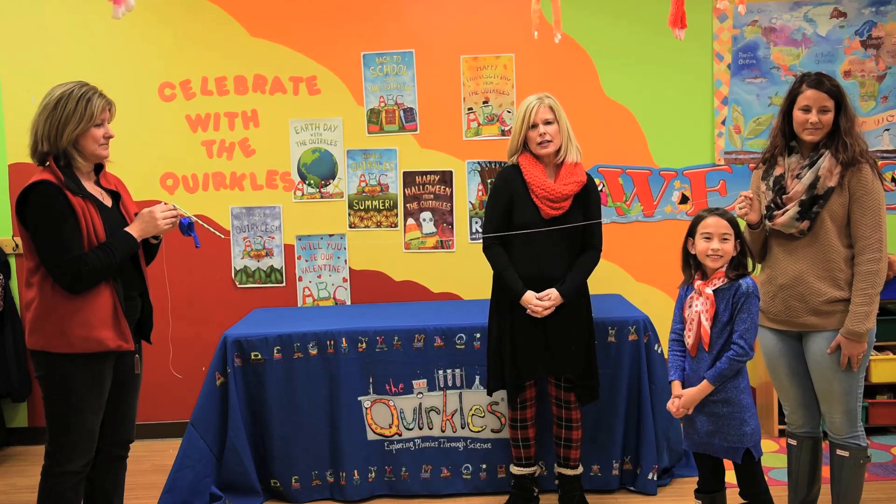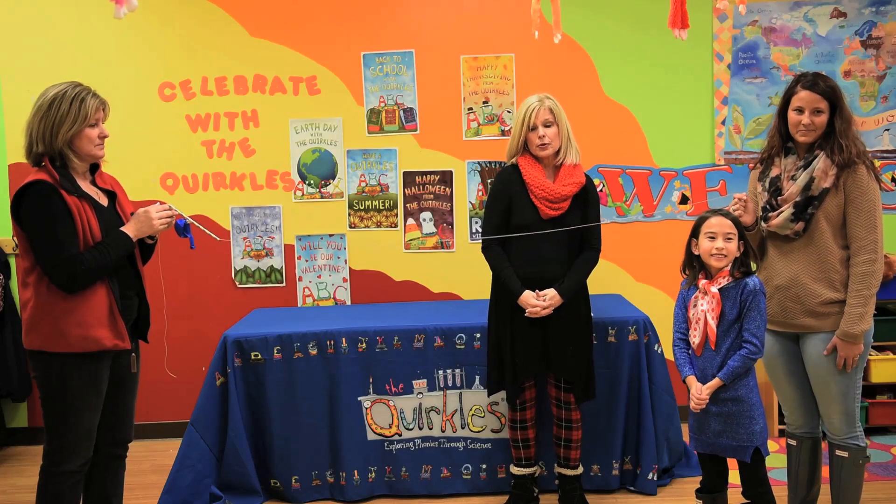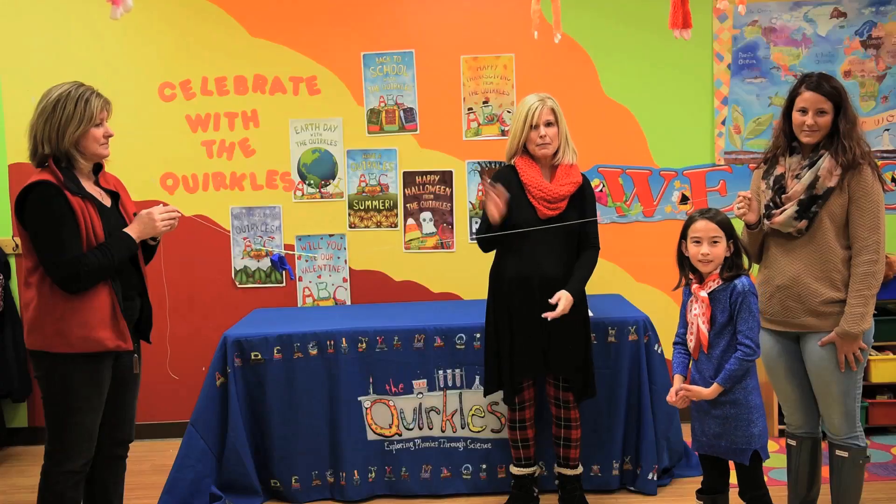To check out some more of our activities, visit us at Quirkles.com or our new Fuddlebrook series at Fuddlebrook.com. That's all. Have a happy Valentine's Day. Bye-bye!